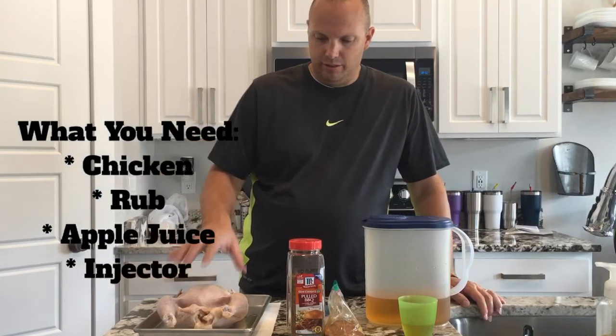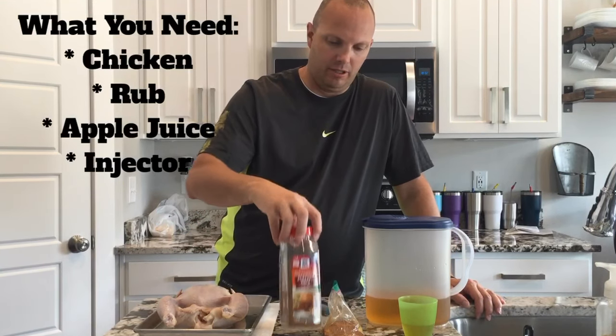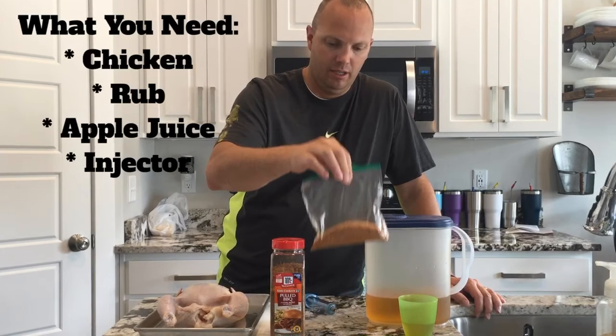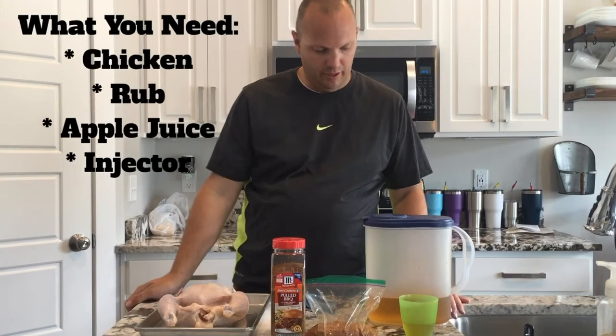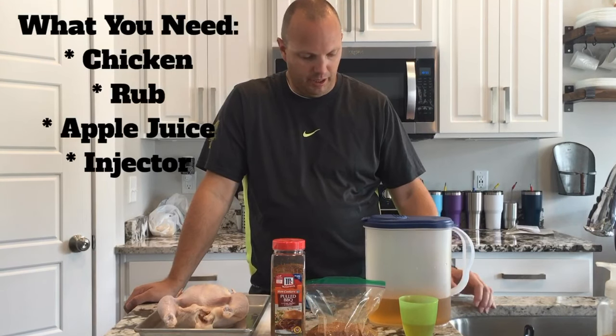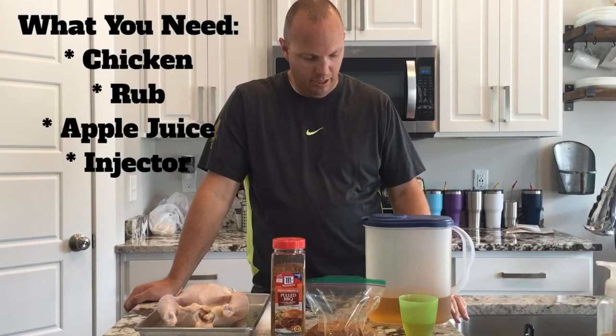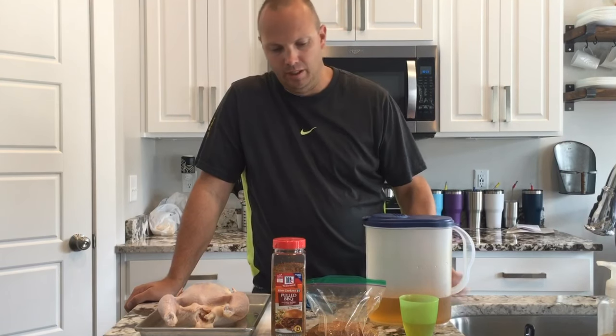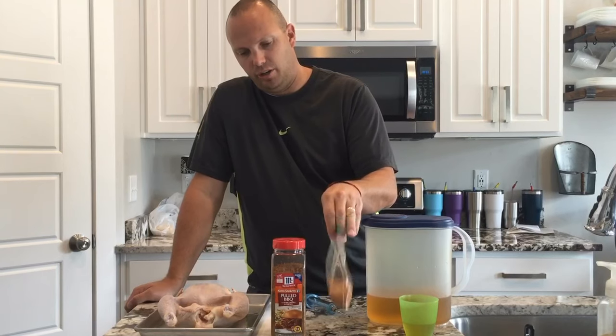The things that I use: the chicken and a dry rub. You can buy just a normal cold barbecue rub, but I use a dry rub that I found online that we really like. It's got brown sugar, paprika, salt, black pepper, garlic powder, onion powder, and cayenne pepper. That's usually our go-to.